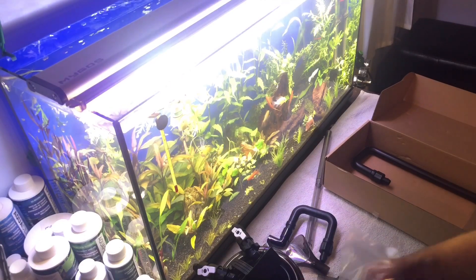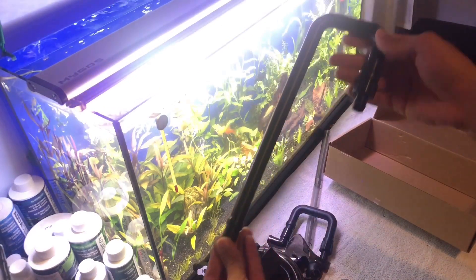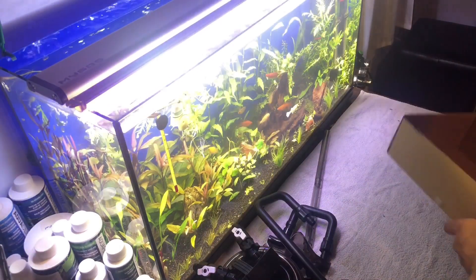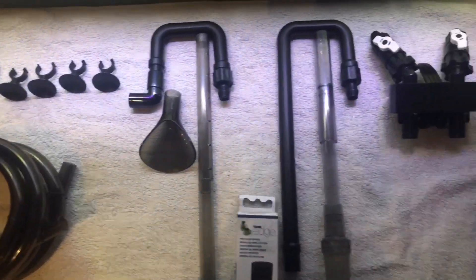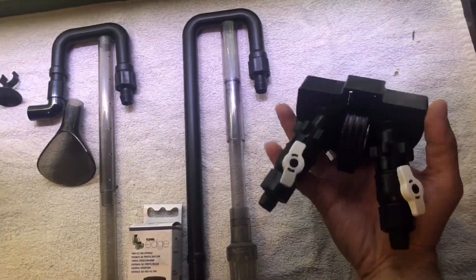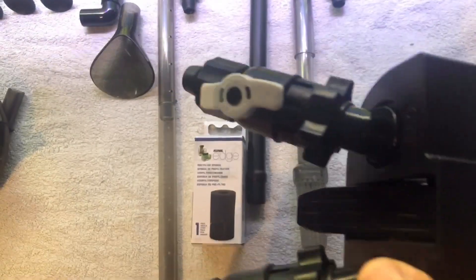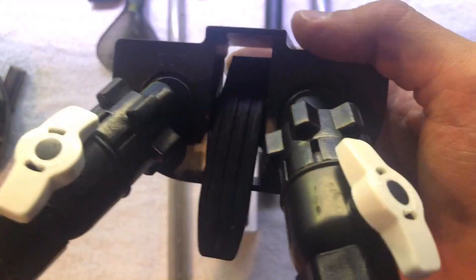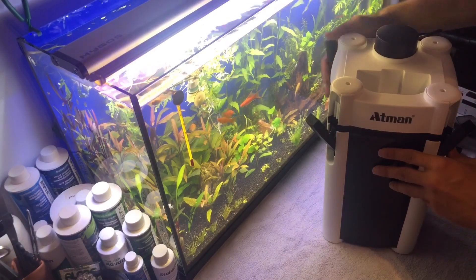Video devam ederken genel özellikler hakkında biraz bilgi vereyim. 3336S modeli 10 W enerji tüketimine sahip, 3 sepetli bir model; 2 sepetlisi 3335 modeli. Hortumları 12 mm, 5 litre kapasiteli bir filtre. 60-150 litre arasındaki akvaryumlar için uygun görülmüş ve 760 litre/saat debisi var.